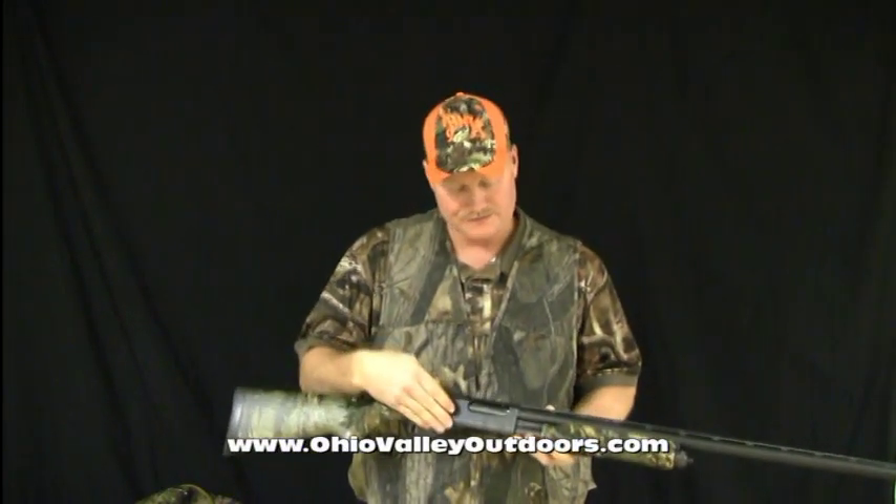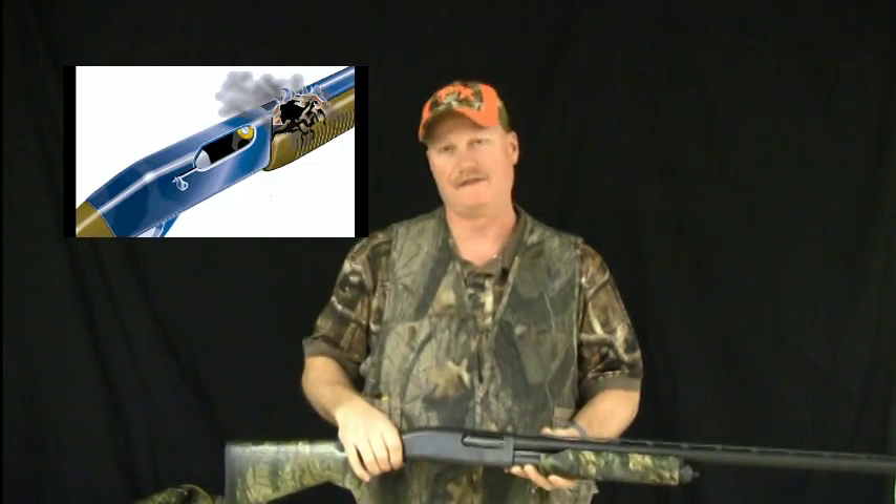If I happen to hit the firing pin on this shotgun, this one's going to go off and so is that one. That's going to create the fatal error — it's going to come and blow up in my face. And that's not what we want.